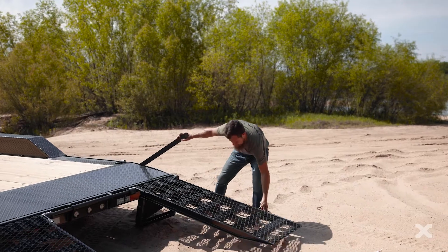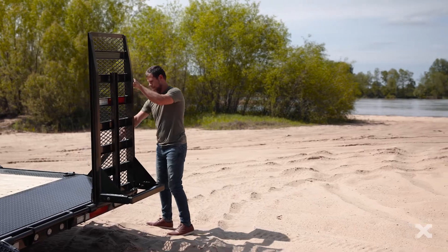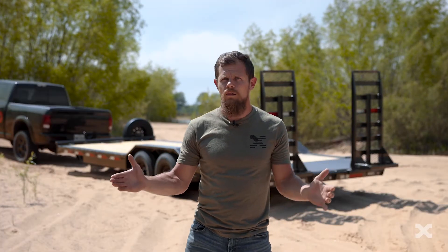They support the rear of the trailer while loading and you don't have to slide them back into the ramp pockets. Like all of our car and equipment haulers, the H6X is finished with our thorough six-step powder coat paint. We build trailers to help you work hard and play hard.